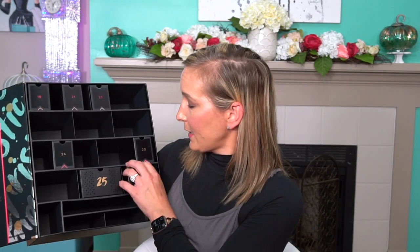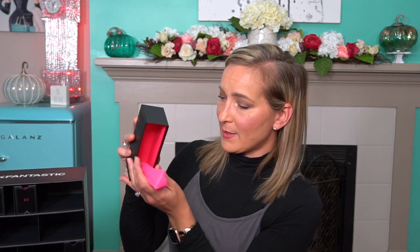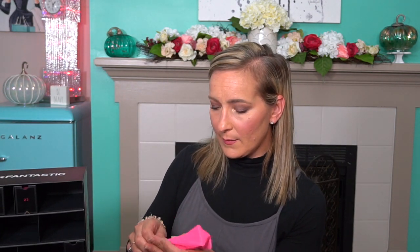Now on to number eighteen — we have the Sleek Makeup Hydrating Primer. Sleek Makeup is a really great brand if you're looking for some very affordable eyeshadow palettes. I haven't tried their primers out, but it says hydrating, so that gives me high hopes. They probably did that on purpose for the winter months coming up, since everybody's going to need a little bit more moisture in their skincare.